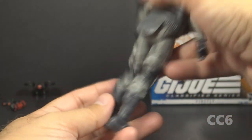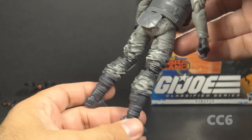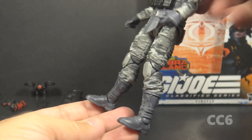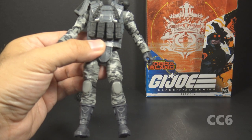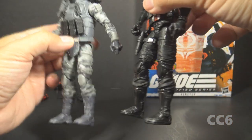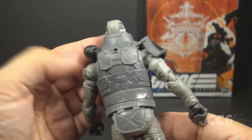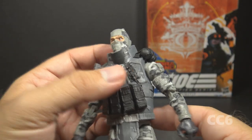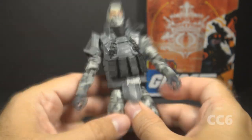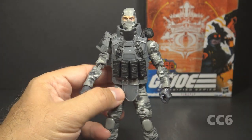His waist piece is covered front and back with flaps. He has gray legs with a two-tone camouflage pattern — I like that very much — with light gray knee pads and dark gray boots. You may recognize these legs from Snake Eyes in the first wave of Classified figures; he uses the same legs and knee pads, just different boots. This Firefly figure has some nice details: scarring on the face, texture in the mask, battle damage on the vest, and the two-tone camouflage pattern — those things look good.